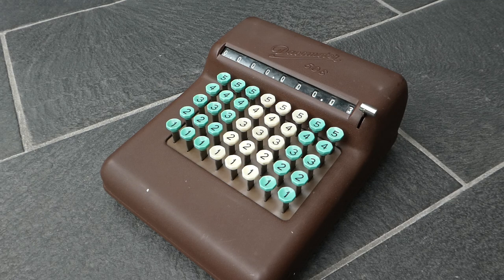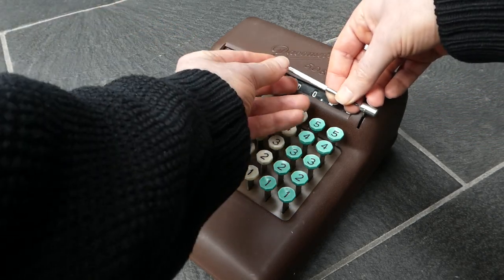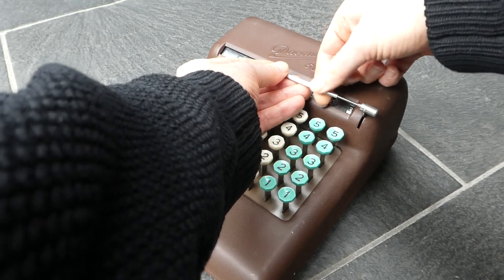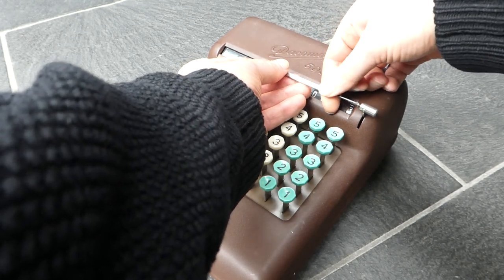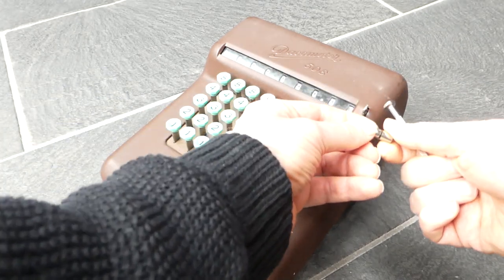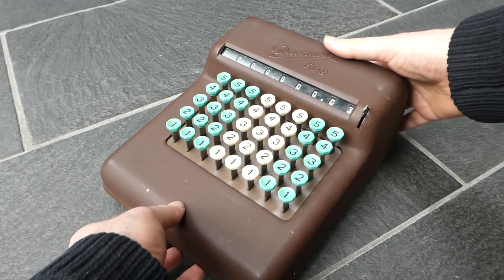It's quite a rare machine. It was made in Denmark in around 1951. Let me open it up and show you the inside. I've already undone the screws at the bottom. I'll just need to remove the top of this lever, and now I can lift off the case.